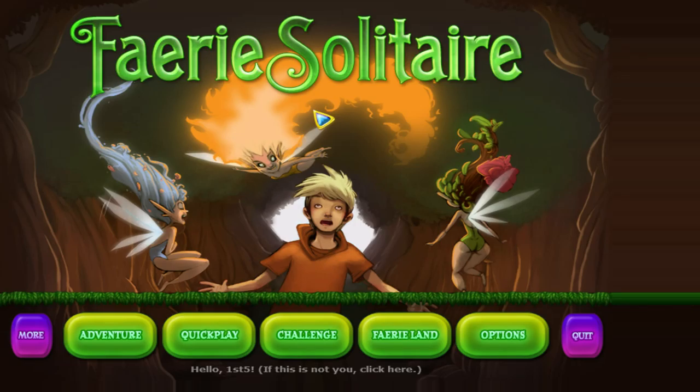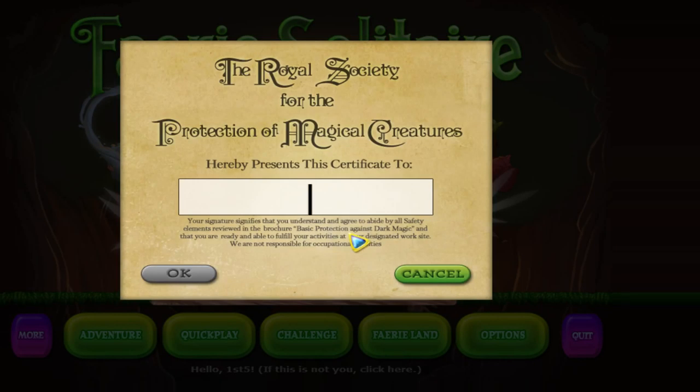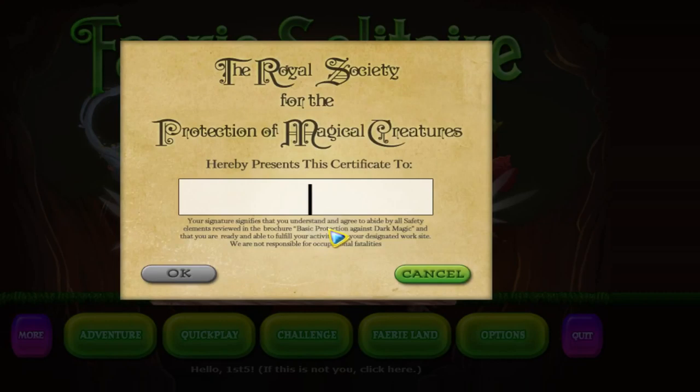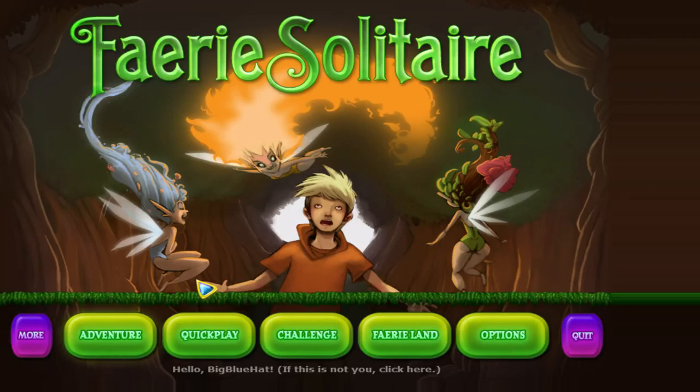You will need a keyboard to put your name in at the beginning. As you can see, I called myself First 5 at the bottom. I can create more people — let's do that since you guys are watching. Maybe I can reset the other one. Alright, all fingers except for the keyboard here. 'Big blue' — do we have enough letters? We do. Great, so you will get to see the first five minutes. Enough chatter, let me get the timer set.